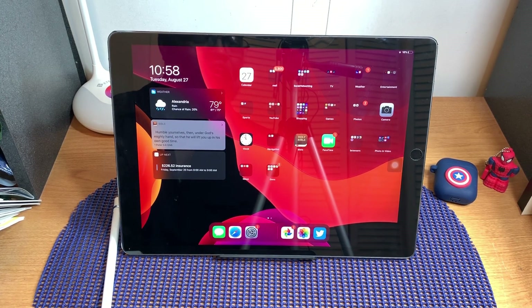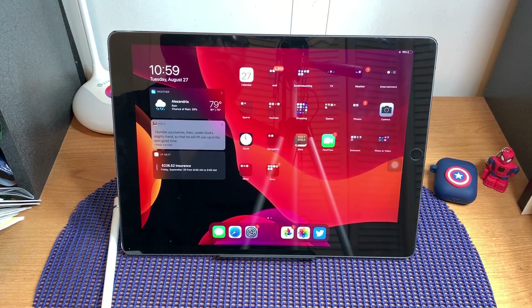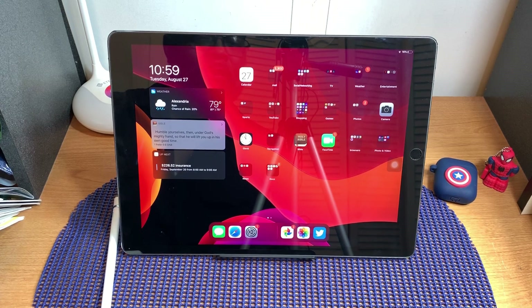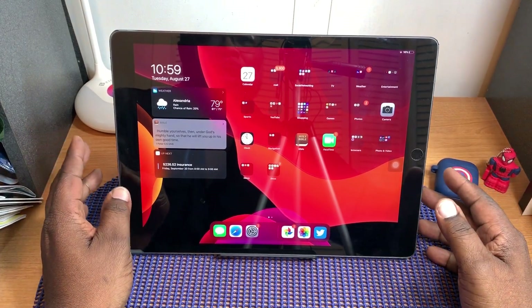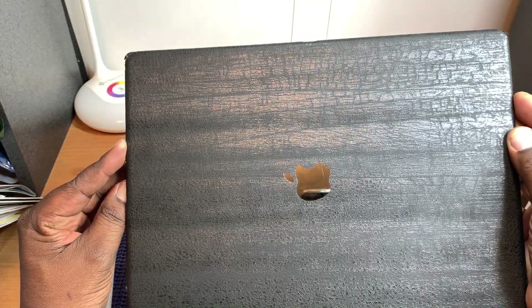This is Will of Will H Tech Review, back with another video. Today we're going to be taking a look at iPadOS 13 Public Beta 7 running on my iPad Pro 12.9 first gen. I have two iPads — the 12.9 first gen and a 10.5 Pro — and I've decided to show this device a little bit of love lately since I've installed this update on it. It came out around 2015 or 2016.